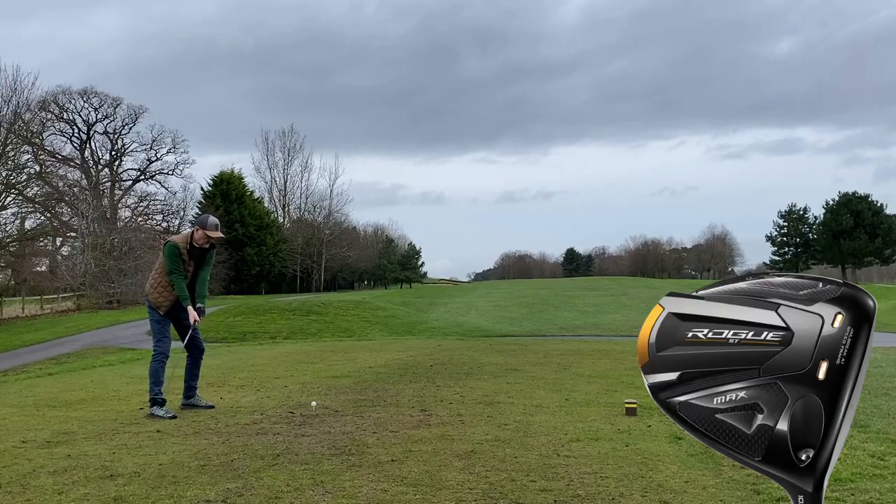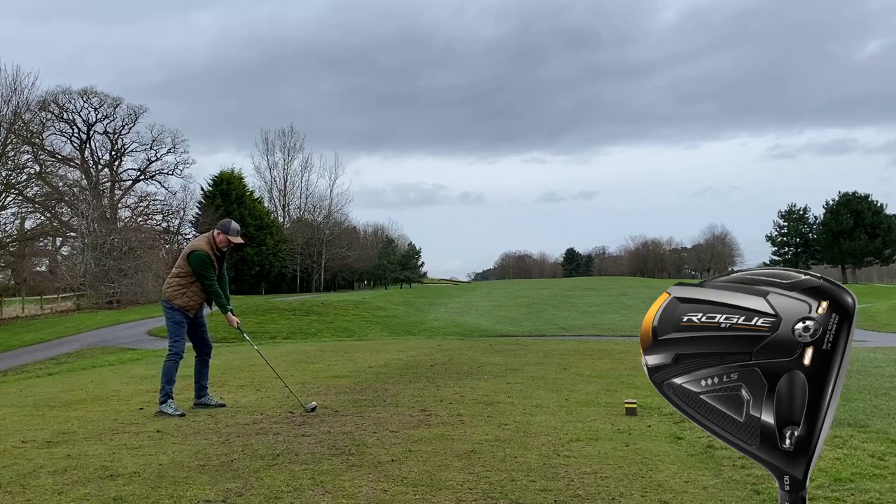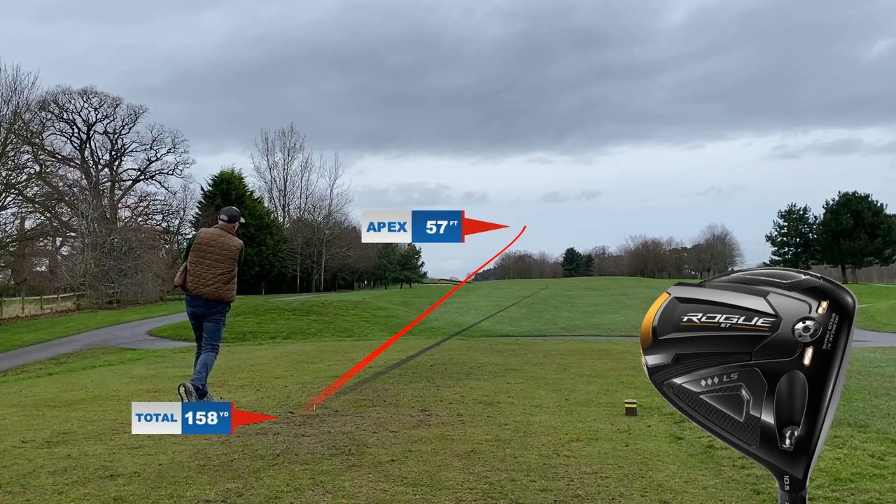On this hole we tried a slight right-to-left shot playing slightly uphill. The higher-launching Max had enough height to get where it needed to be. What you do see - and hopefully you can pick it up on camera - is just how much that ball kicks on again with the low spin from the LS model. It'll be interesting when we get up there to see how different they are in terms of where they finish, but there's been a massive difference in launch throughout this video.